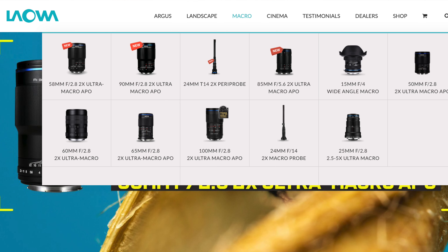I talk a lot about Venus Optics and Laowa lenses because I love them so much — they go to two times magnification. But none of them have image stabilization, weather sealing, or autofocus. This new lens by Olympus would be the first in the world to do that, and that in itself is kind of exciting.